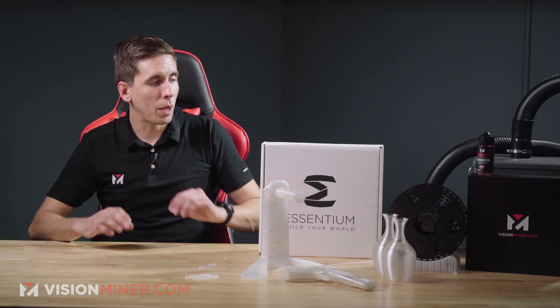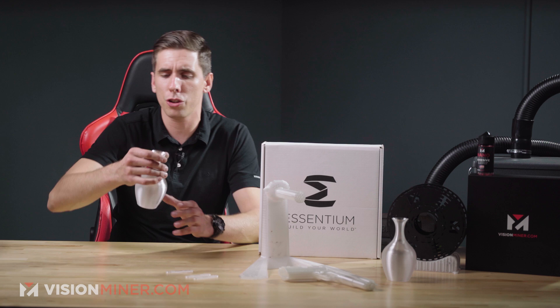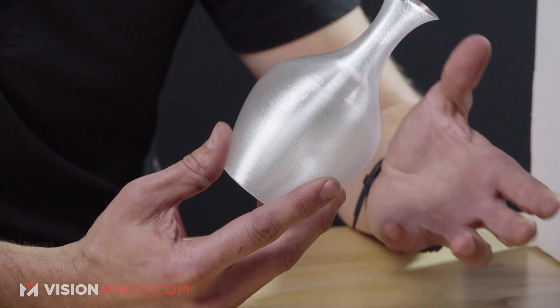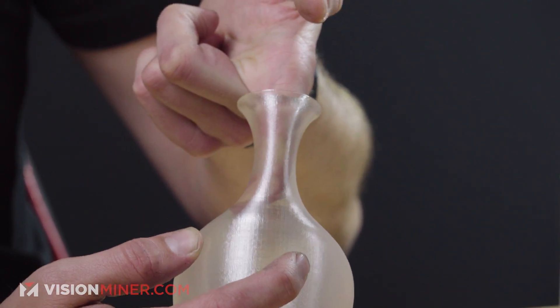Let's check out some example parts. Over here we've got the vases that we've done in every single material just to show you the surface quality and finish. These were all printed on the Funmat HT, so the texture you're seeing — a little bit of salmon skin — is from the way the drivers work. Most printers have this. If I stick my finger in here, you can actually see my finger, and that's that optical clarity coming through. We're going to do a future video where we try to print as clear as we can, and we'll show the matte and the glossy finish in that video.